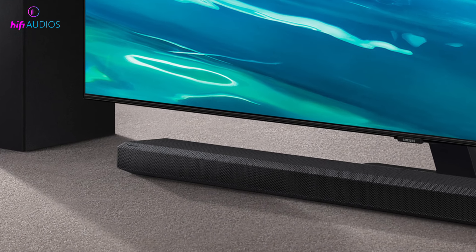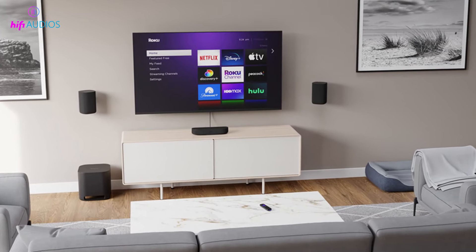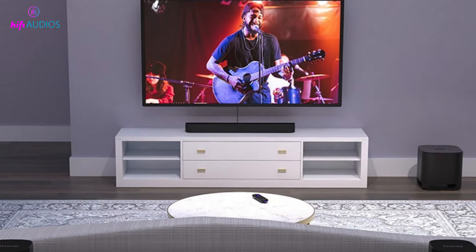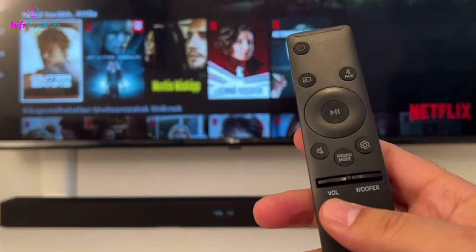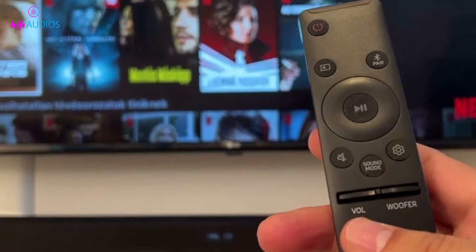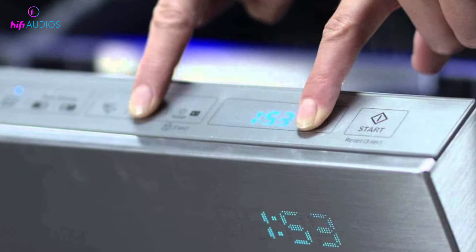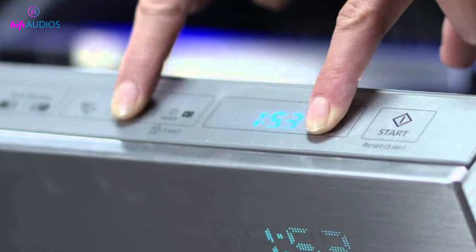Welcome to our guide on how to reset a Samsung soundbar. Samsung soundbars are a great way to enhance your audio experience when watching movies, TV shows, or listening to music. However, just like any electronic device, soundbars can encounter issues that require a reset to restore them to their default settings. In this video, we'll cover three methods for resetting a Samsung soundbar.